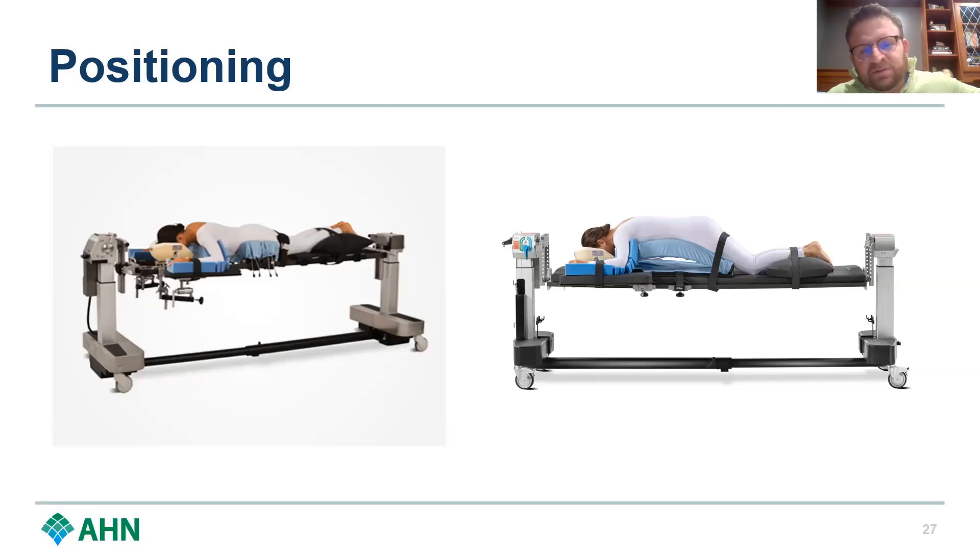These are kind of the two classic positions that we put people in for lumbar disc surgery. The bed on the left is an open Jackson table — that's what I use. It just puts the person in a relatively neutral position. The table is open at the bottom, so it allows their belly to hang down. It doesn't cause much compression, and that's an important underrated thing to consider in surgery because the belly hanging down allows all that venous blood to pool in the belly and helps your bleeding during surgery.